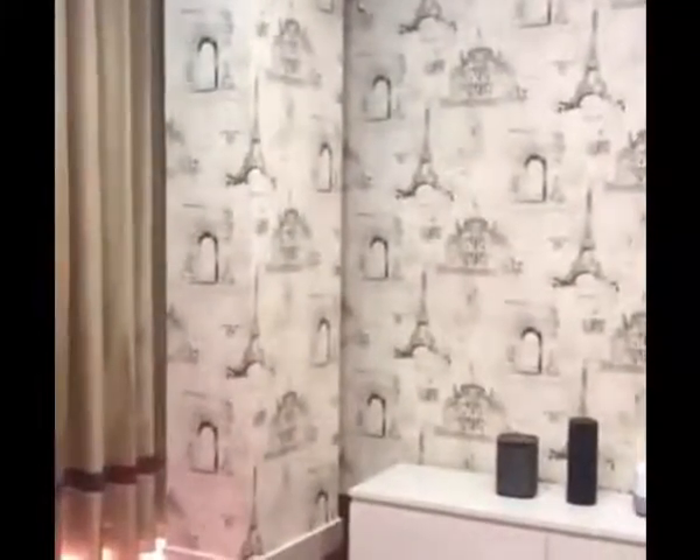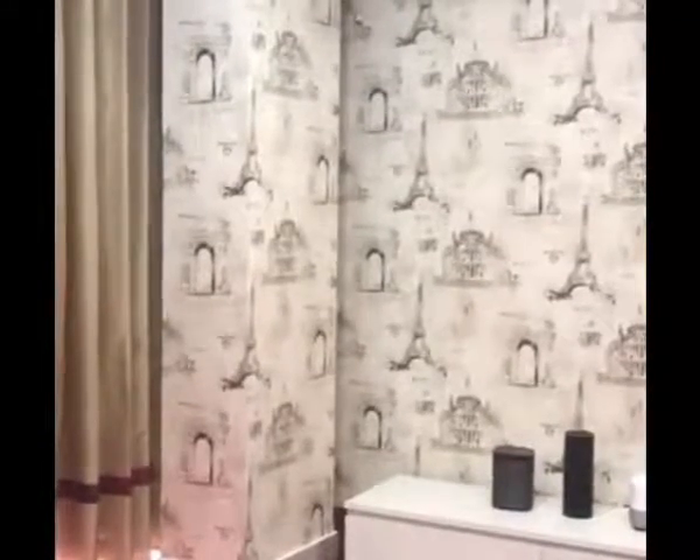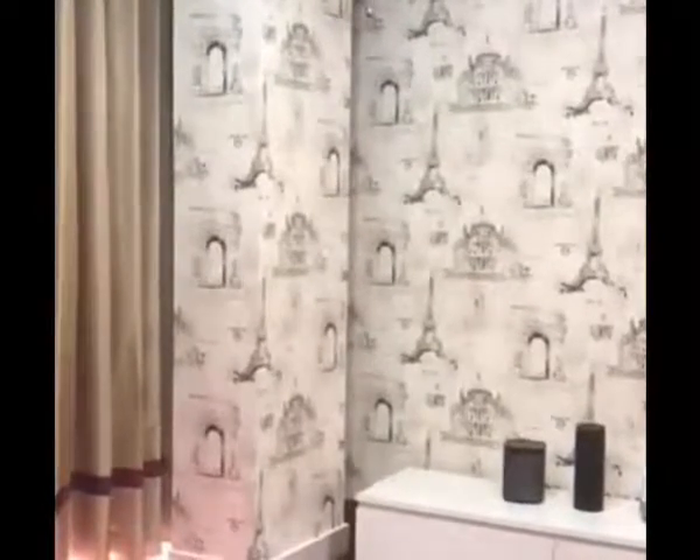Ok Google, switch on blinds. Sure, turning the blinds on. Ok Google, switch on curtains. Ok, turning the curtains on.